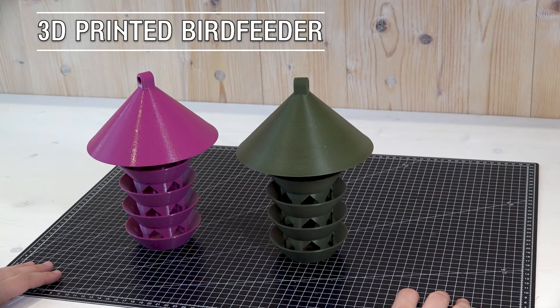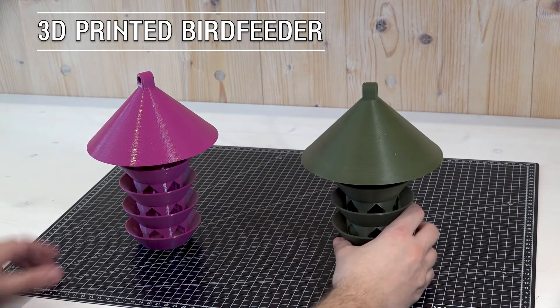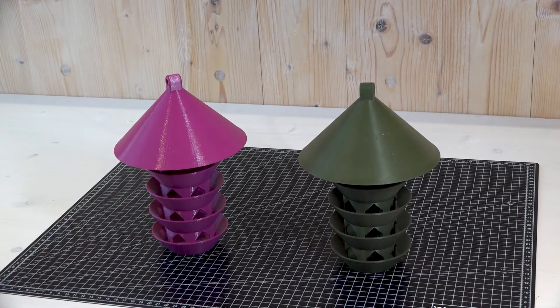Hi, welcome to this video. I wanted to show you some bird feeders I have recently designed and printed.